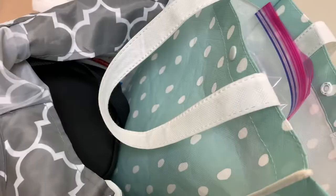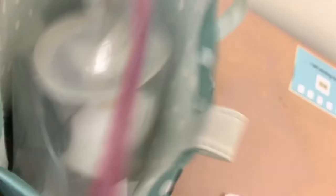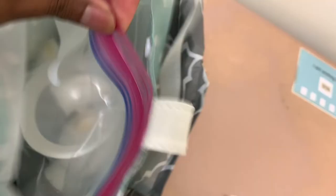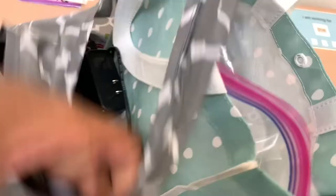I just finished pumping and I'm going to pack up my bag. My pump is portable but the batteries just do not last very long. My coworker actually put in an extension cord for me, which I'm so grateful for — I'm just going to unplug that. It helps out a ton because batteries are expensive. Alright, that's the end of the video. Thank you guys so much for watching, and see you next week. Bye.